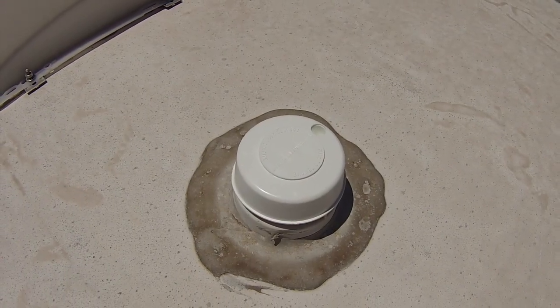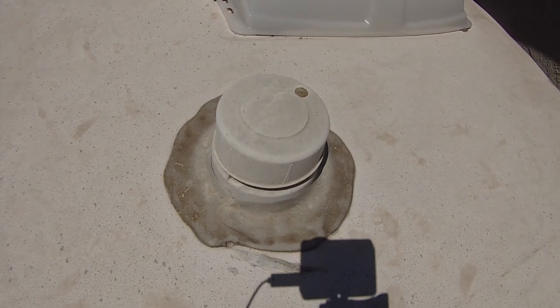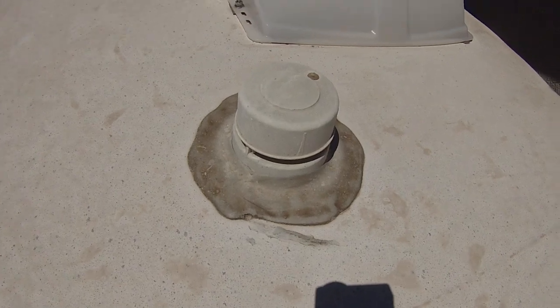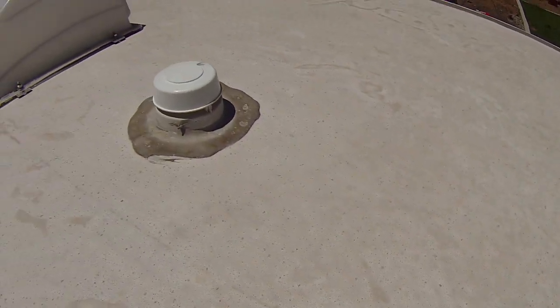Here's the vent we just replaced, and here is what the old vent looked like. Looks pretty much exactly the same.